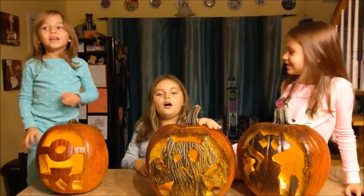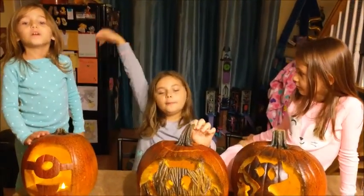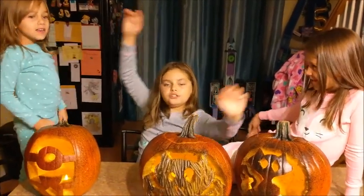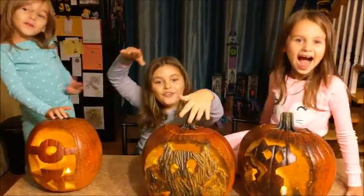Bye guys! See you in the next video. Comment down below which one is the best. Happy Halloween! Happy Halloween! Bye guys.